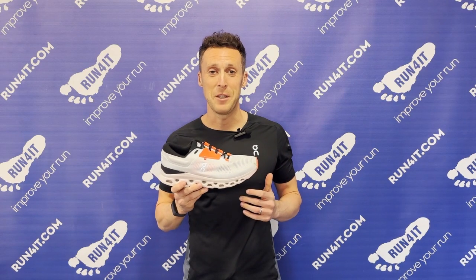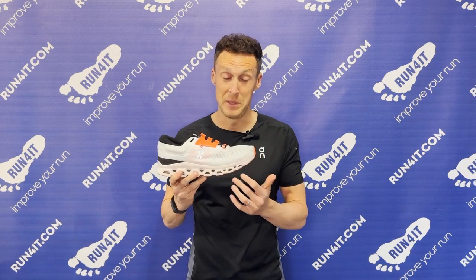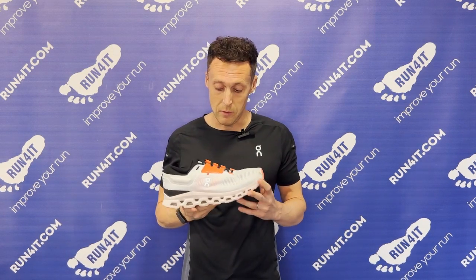You'll see I'm holding the brand new On Cloud Stratus 3 running shoes. Mine are a little bit dirty because On sent me a pair a few weeks ago so I could test them out for this review. At this point I've run 126 kilometres in them, so I've got a really good impression of what they feel like.